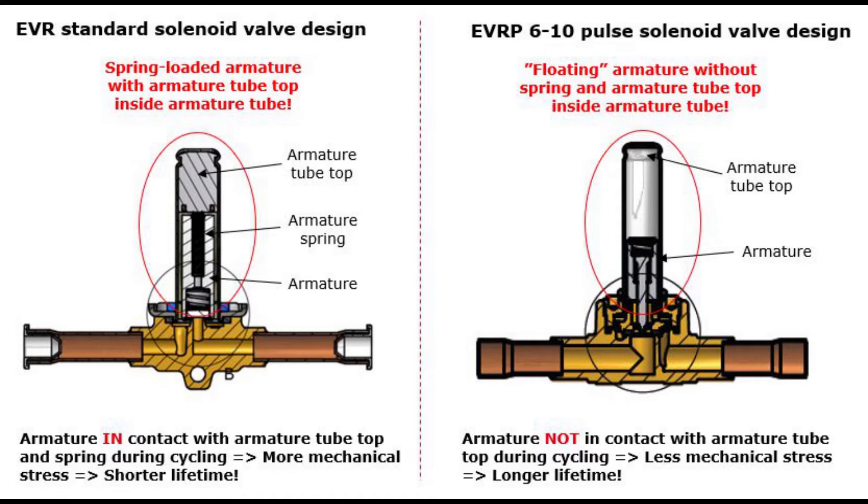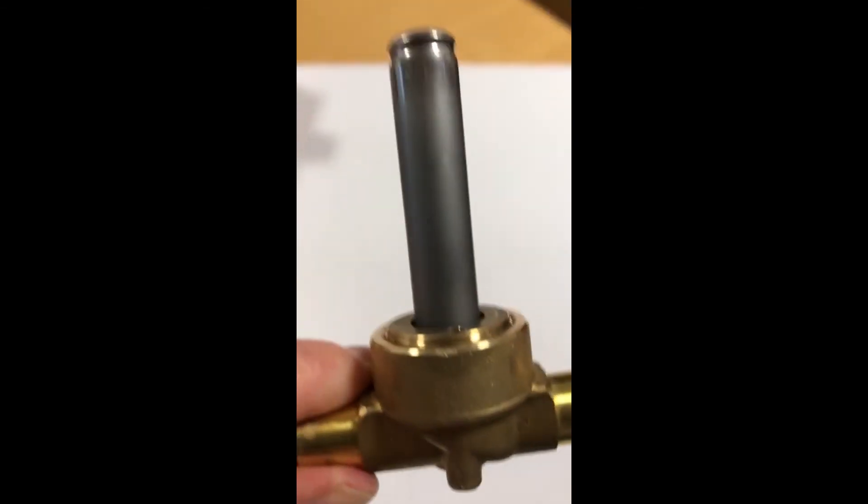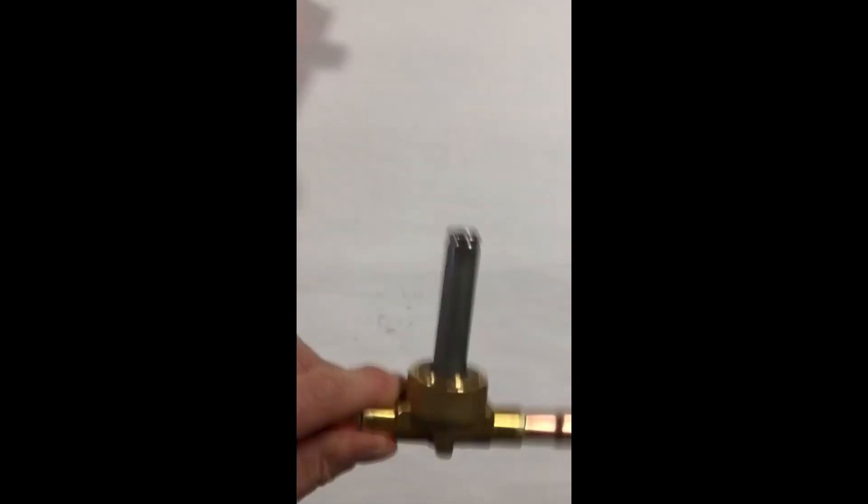The EVRP6-10 does not include an armature tube top and armature spring. It has a so-called floating or loose armature, thereby reducing the mentioned mechanical stress. This loose armature is shown here when shaking the valve — you can hear the loose armature movement inside the valve.